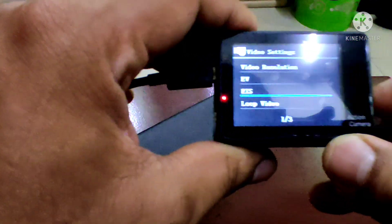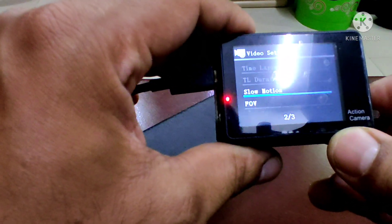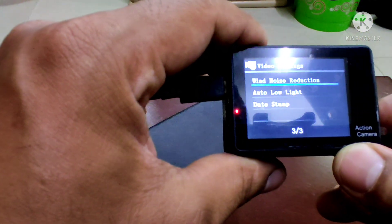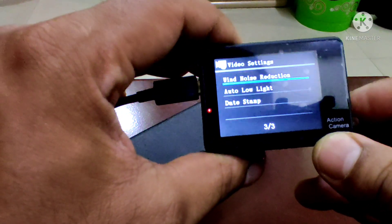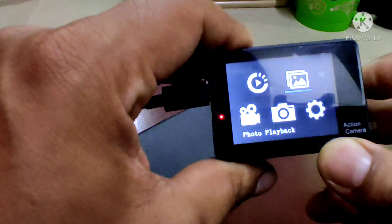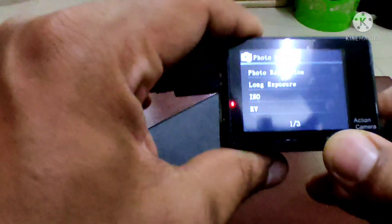EIS — electronic image stabilization. This is loop and slow motion. Wind noise reduction is set.